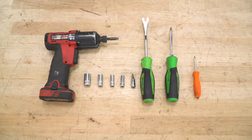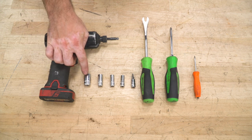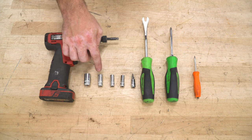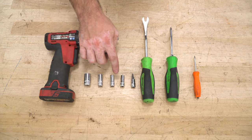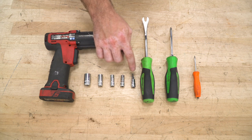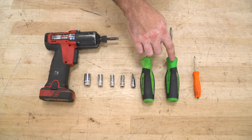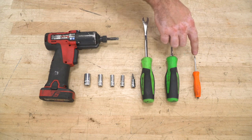Tools used for this install are: an impact driver or ratchet, 13-millimeter socket, 10-millimeter socket, 8-millimeter socket, 7-millimeter socket, T20 Torx bit, clip and panel removal tool, a Phillips-head screwdriver, and a small flathead screwdriver.